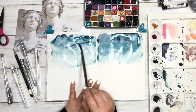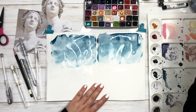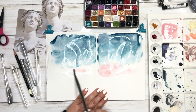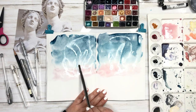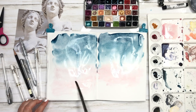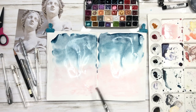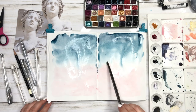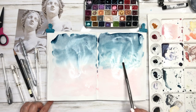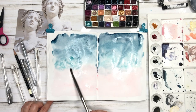First you're going to want to find a picture of a marble sculpture, like a Renaissance marble sculpture — think Greek goddess or something. I found mine on Pinterest; they have a lot you can print. There's also some on Unsplash, which is a free website where generous photographers upload their photos and you can download and use them.